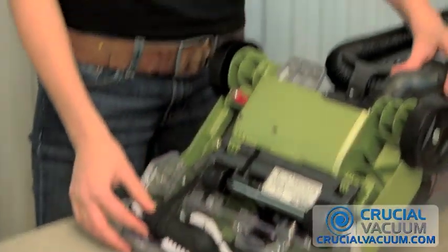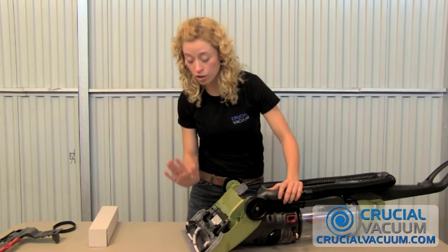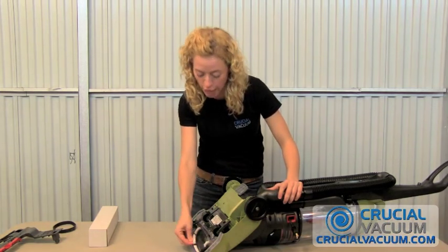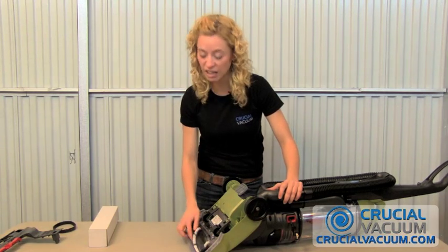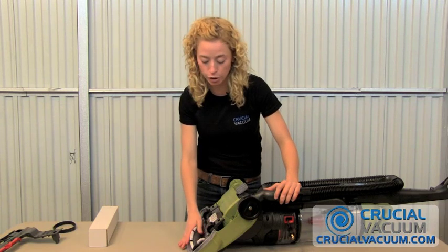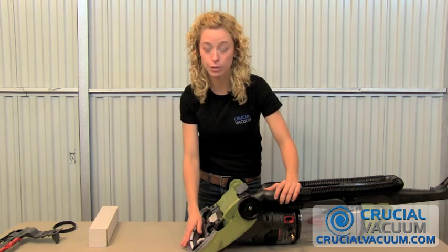This is your brush roller, and right here is your belt. You may notice at this point that your brush roller is looking a little sorry — the bristles are getting frayed, things are stuck that you can't clean out. You can go to CrucialVacuum.com and get yourself a brush roller to replace it for this model as well.